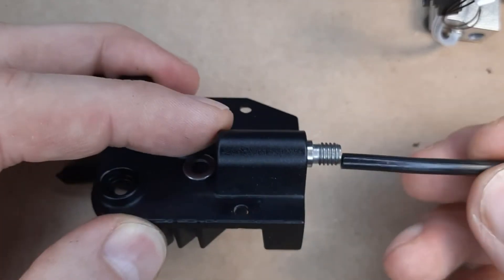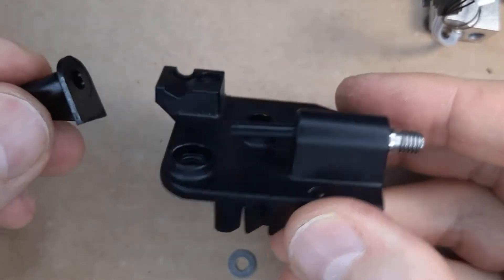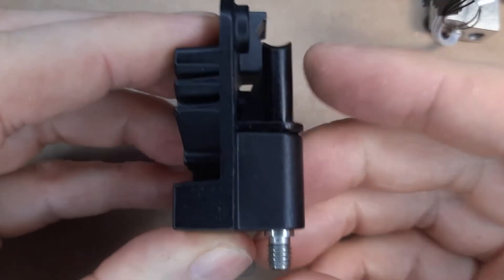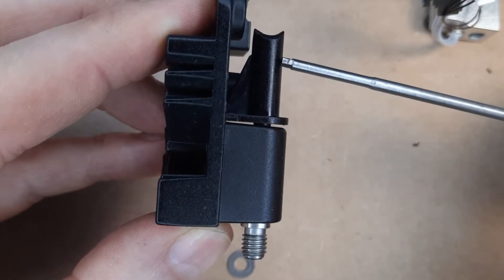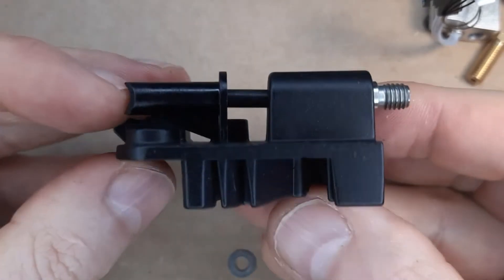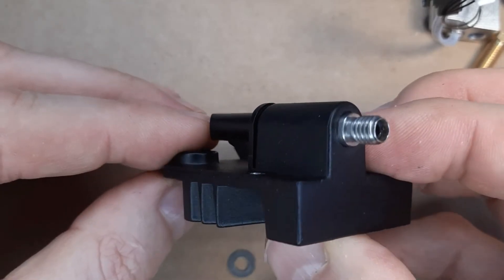This is how the original PTFE hose looks — that thing goes right into the heat break here. This is not an all-metal heat break, that's why we have this PTFE part within. So aligning all this together, I want to find out what is the right length of that PTFE hose, because if it has not the right length it will move probably a little bit, and that will give us some air gaps, which is not very good for the filament transport.